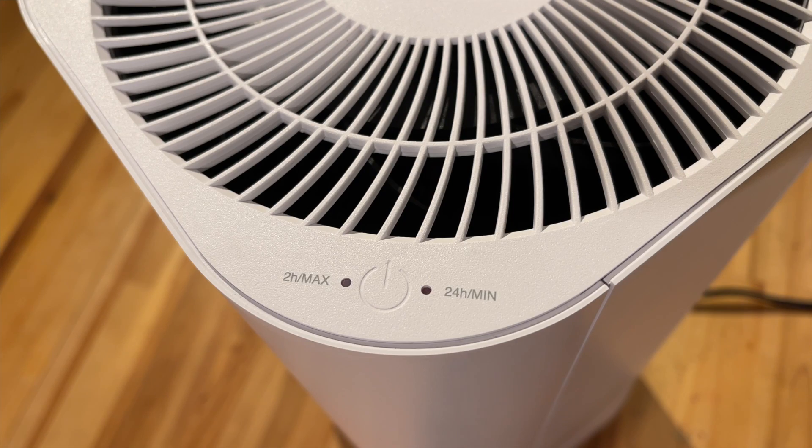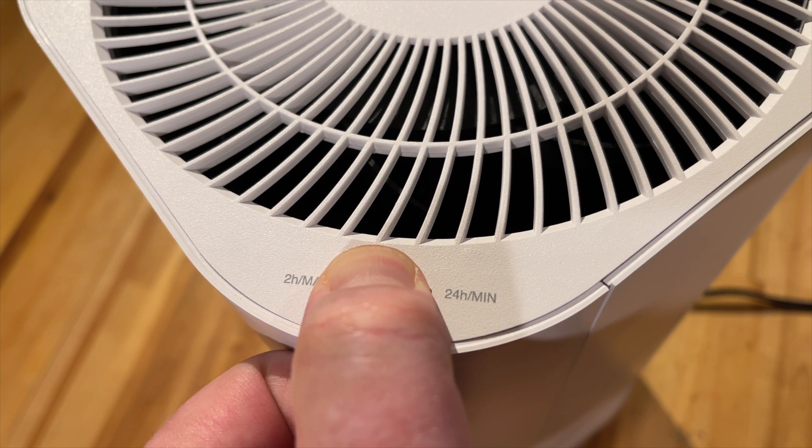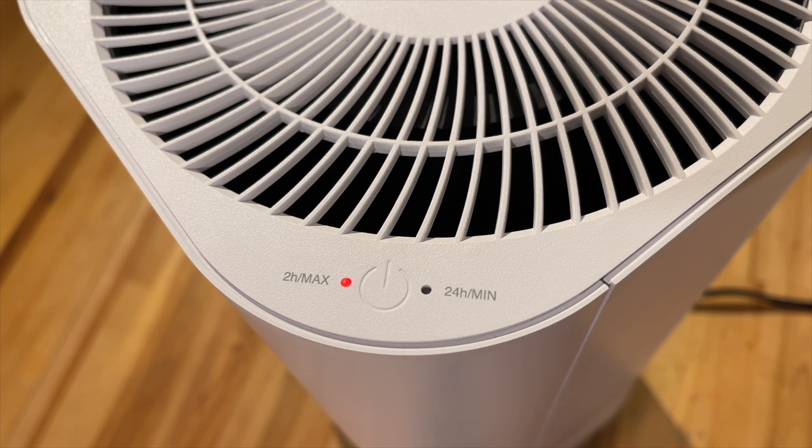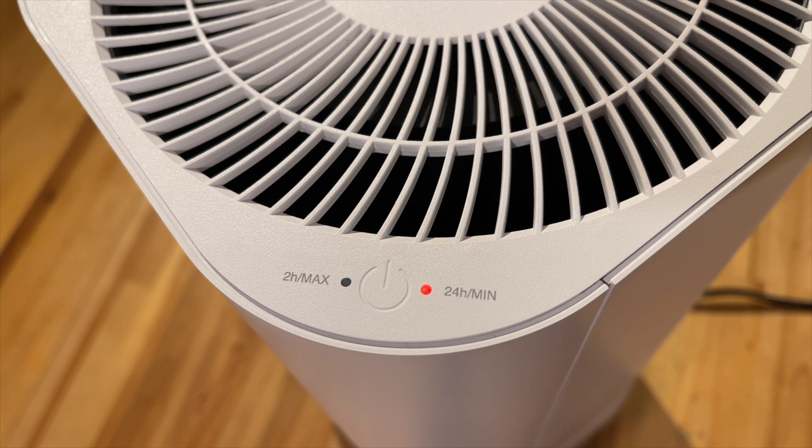It has two settings: max power, which is the fan at full speed and will run for two hours, or half speed which runs for 24 hours at half the fan volume. You just hold the button down to jump into the first mode, then push it again to go to the 24-hour mode. After it reaches two hours or 24 hours depending on the setting, it will just shut off.